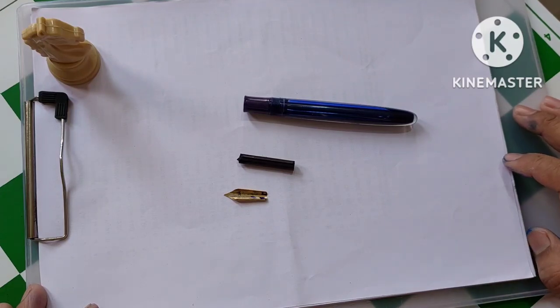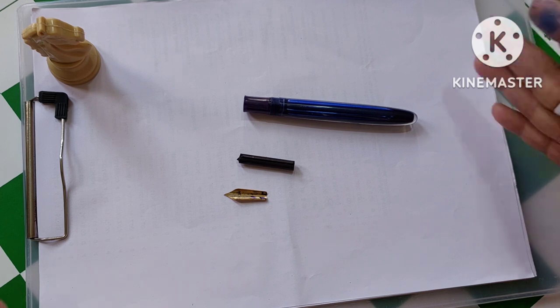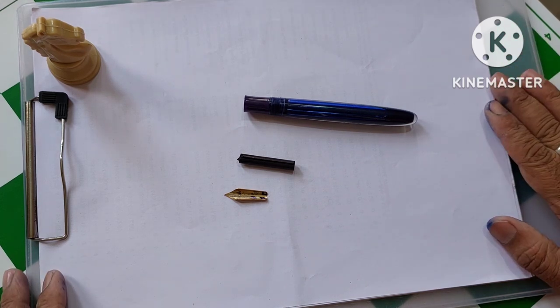Hi there, welcome back to my channel. I am back again with another informative video about fountain pens.